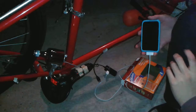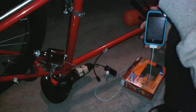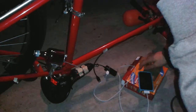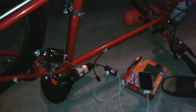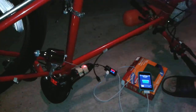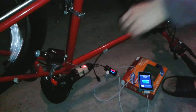And let's try it out. I'm gonna turn this pedal. Moment of truth. Put it back down. There we go! Yeah! It's charging!